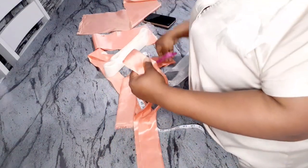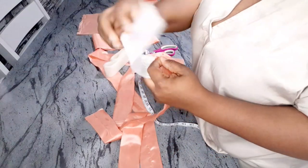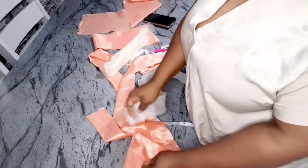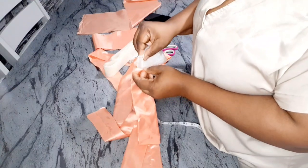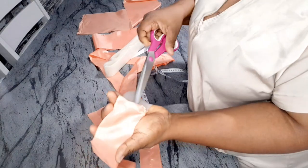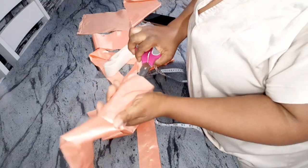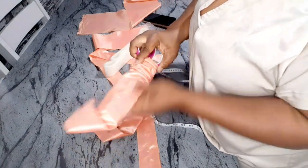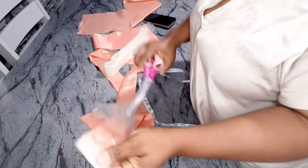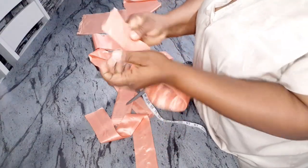Now we're going to insert the crinoline inside the fabric tube. To insert it, I normally just bend my crinoline like so and put it inside the hole. I use my scissors to make sure it sits in the middle of that bent area, then I just push it inside.